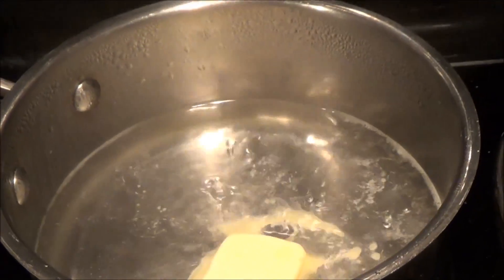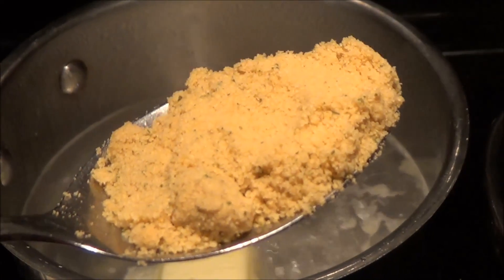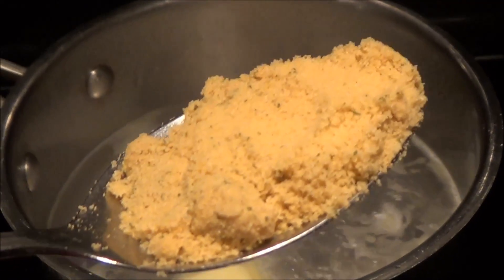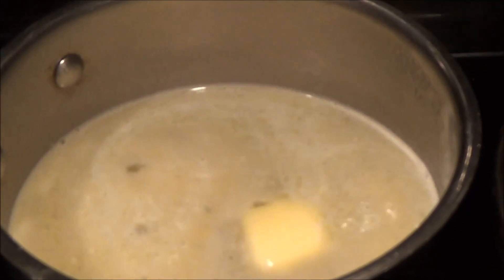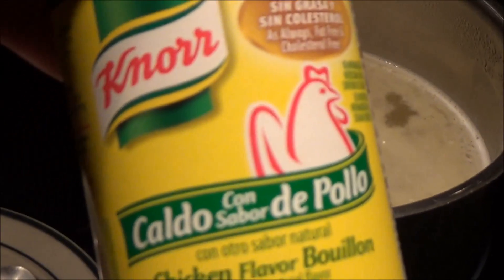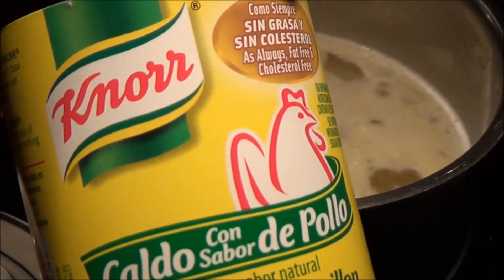And this is about one tablespoon of chicken bouillon powder. It's really good. We're going to put this in. So that chicken bouillon is this right here — it's by Knorr, chicken flavored bouillon, and this is really the best I've ever tasted.